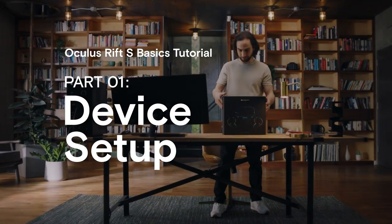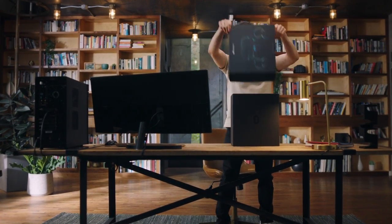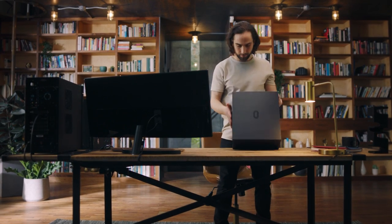Welcome to the Oculus Rift S setup tutorial. In this video, we'll show you how to set up your brand new Oculus Rift S.